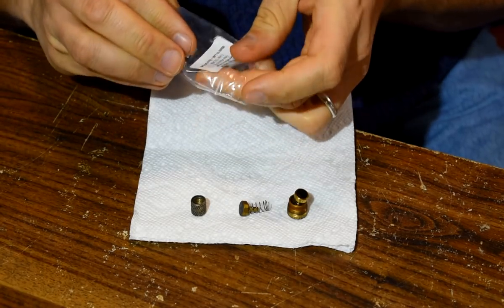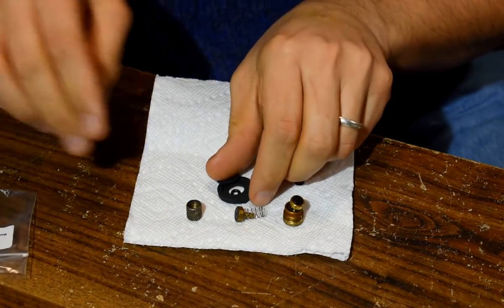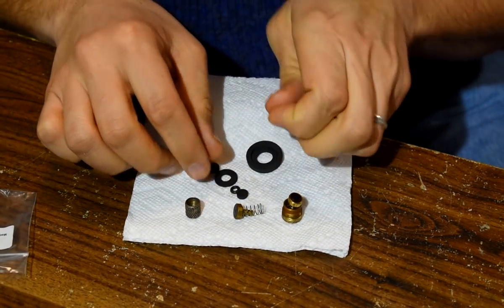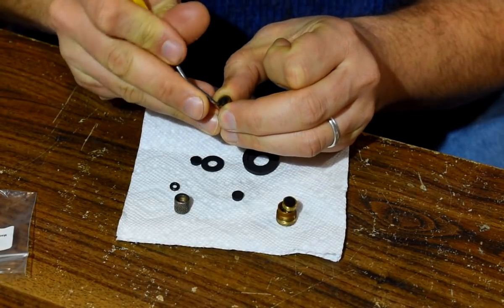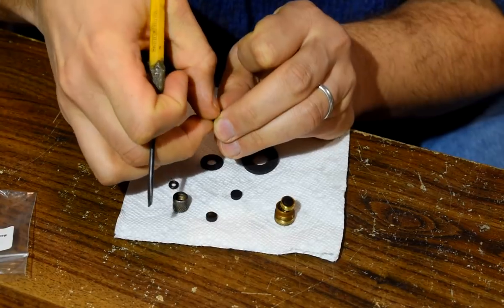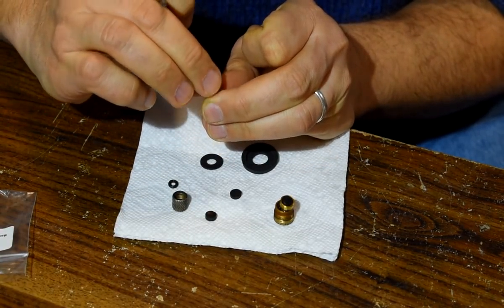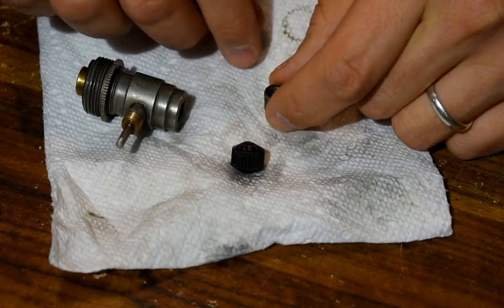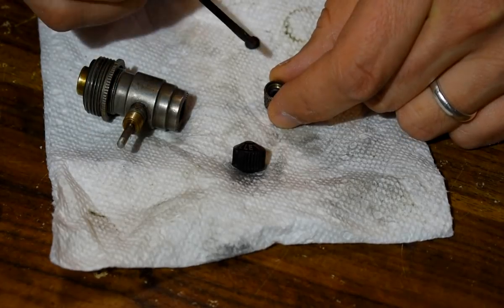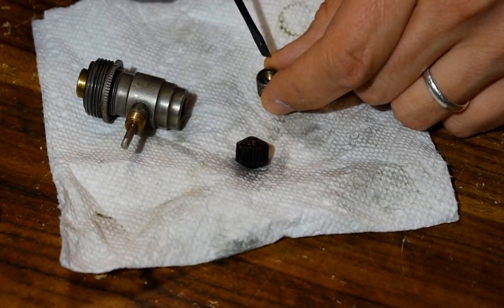I'm using a kit from the Fettlebox — I'll link to their website in the description. No affiliation; a friend gave me the kit and I like it. A sharp pointy thing is useful for getting old pips out. If you look at the new one in profile, one end is fatter than the other — put the skinny end into the cup. The valve gets a new pip also. The control cock gets two washers; I've seen other kits that only come with one, but this one had two so I'm using them both.